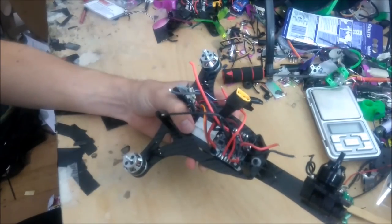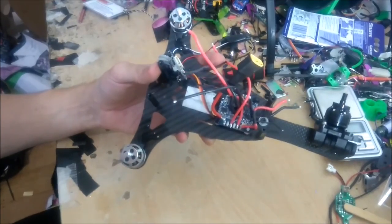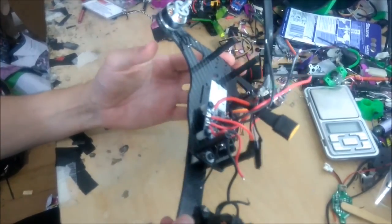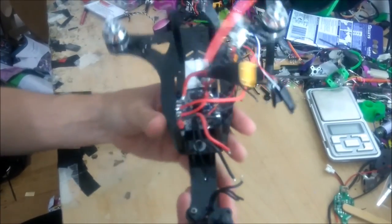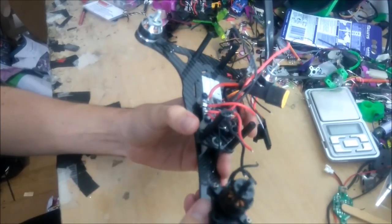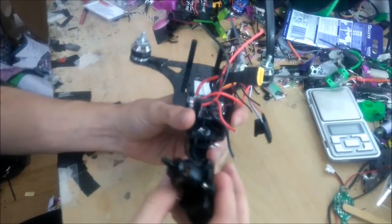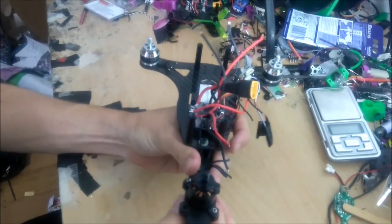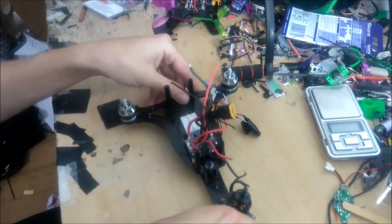Alright guys, today I've had a little bit of motivation to start an old project again — the old Tricopter. I'm not sure if I mentioned in my last video, but basically I got to the point where I was almost ready to test fly this, and I was just calibrating the servo, and I had it sitting there and it was kind of jittering and the servo actually burnt out and locked itself up. So that was pretty annoying.